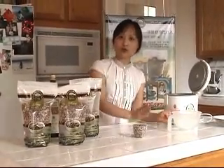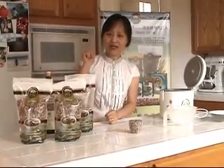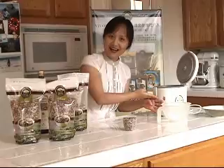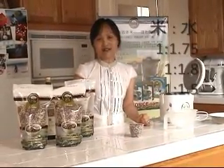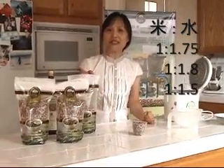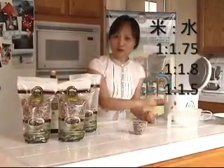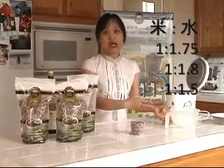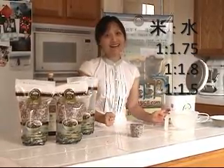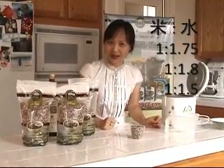In the usual situation, if I cook this meal, I use a ratio of rice to 1.75 cups of water. If you have a child or prefer softer rice, you can use 1 cup of rice with 1.8 or 1.9 cups of water, or even 2 cups of water. If you prefer firmer rice, you can use 1 cup of rice with 1.5 cups of water.